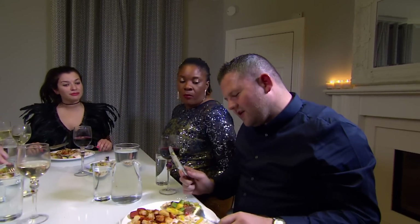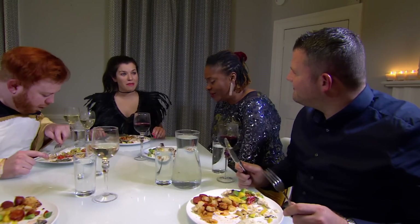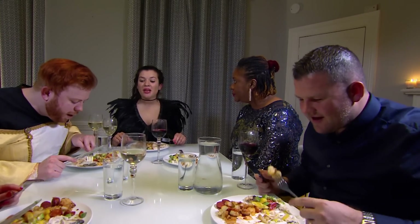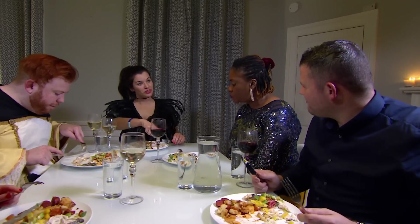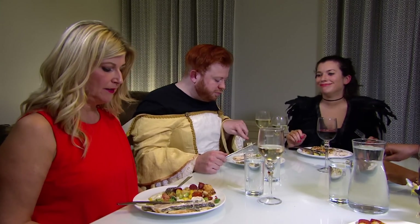Thank you. Quick question though — is the tartar sauce homemade? I wanted to make it homemade. But did you notice, you all dug into it so quickly because you were so excited about trying my food. I actually did it in the posh style that the restaurant people do with the curl. Did anyone notice that? Bliss! That's so sweet.